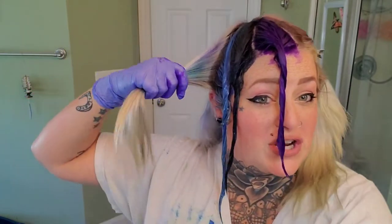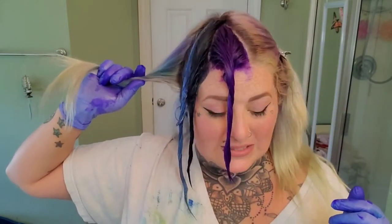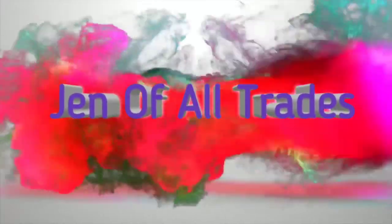All right, so my first impression on the blue — not so impressed so far, we'll see how it goes. Hey guys, this is Jen of All Trades, welcome back to my channel, and welcome if you are new!